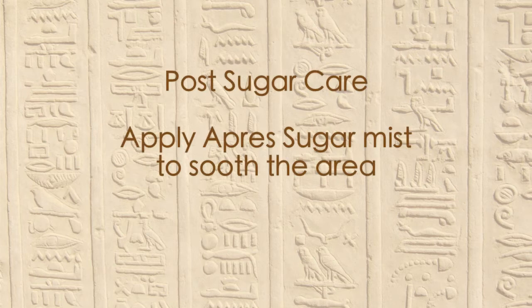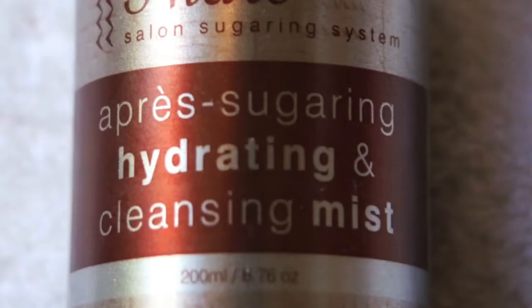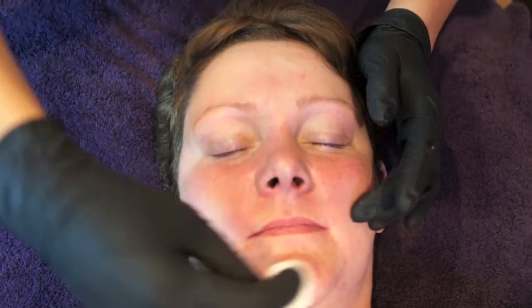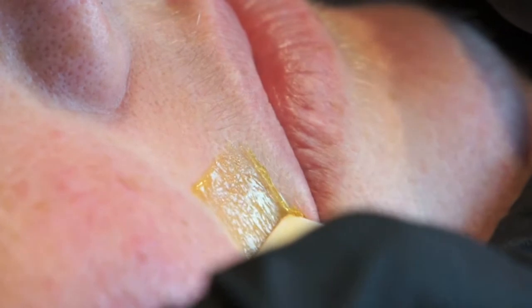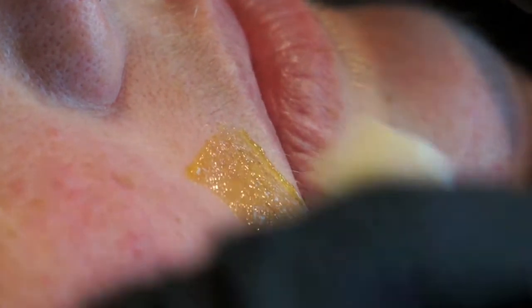Apply a pre-sugaring hydrating and cleansing mist to a pad and rub over the area where you have sugared. Make sure you have double cleansed the area with pre-treatment cleanser, toner and water. Then dry the area in which you are about to sugar.